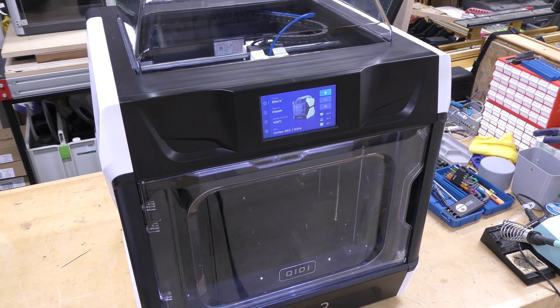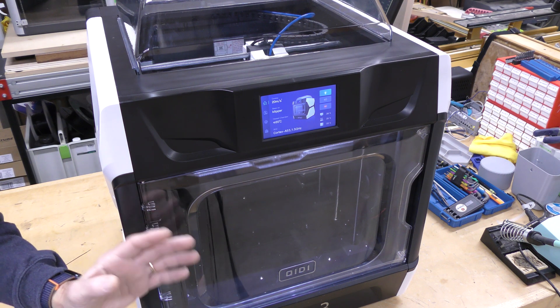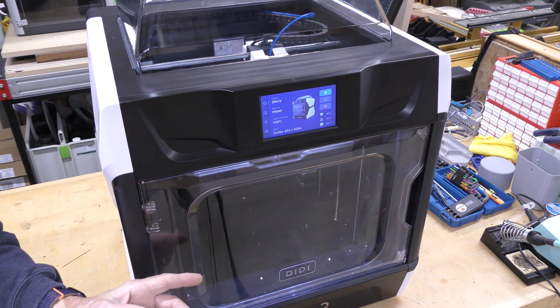First, let's talk about the specs of this printer. This is a fully enclosed cube printer, and it's 280 by 280 by 270 high.